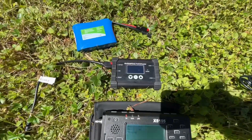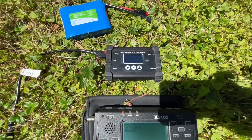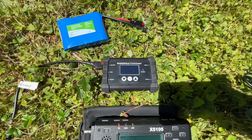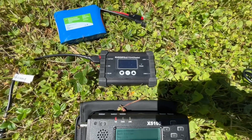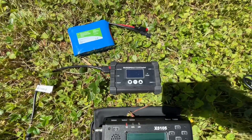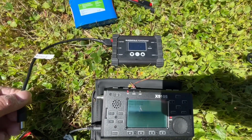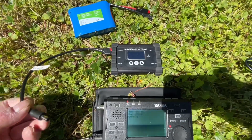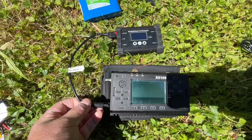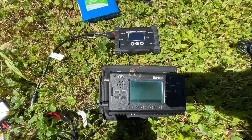I'm used to using the Buddy Pole Power Mini, and that's a good charge controller for external batteries. It uses Anderson power pole connectors, which I like — much better than the little screw type. But what I found is the Buddy Pole Power Mini takes 12 volts to operate, so I tried plugging it into the Zygu and found there's no power coming out of it.